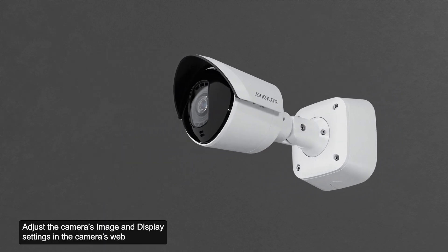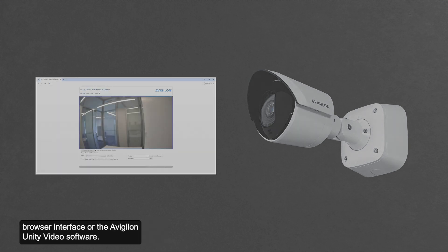Adjust the camera's image and display settings in the camera's web browser interface or the Avigilon Unity Video software. The zoom position, focus, and image rotation may be set here.